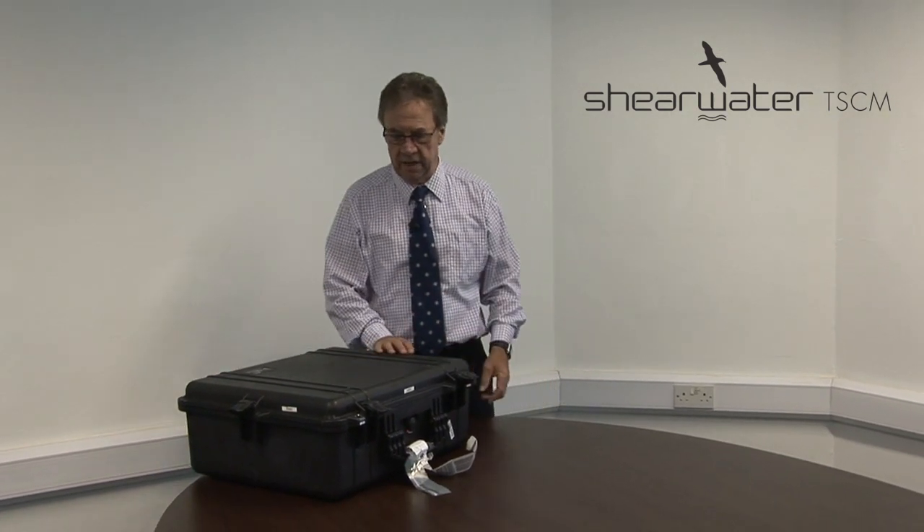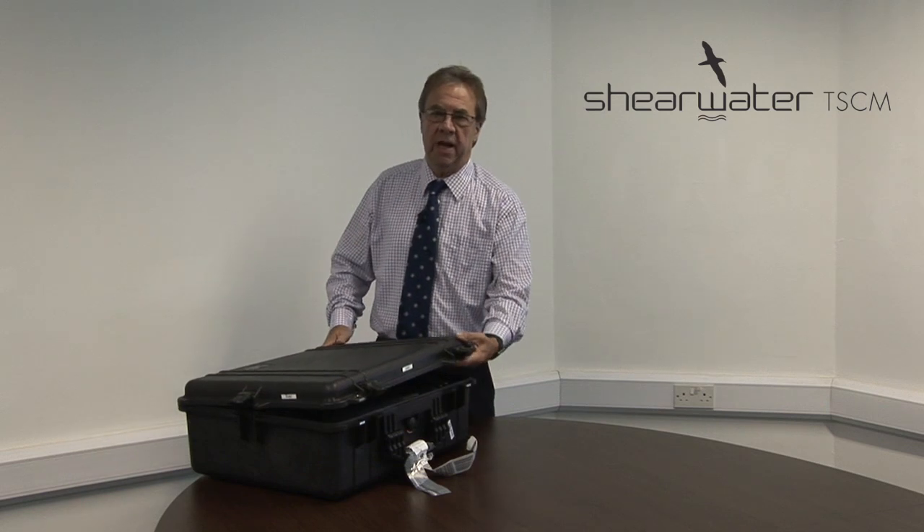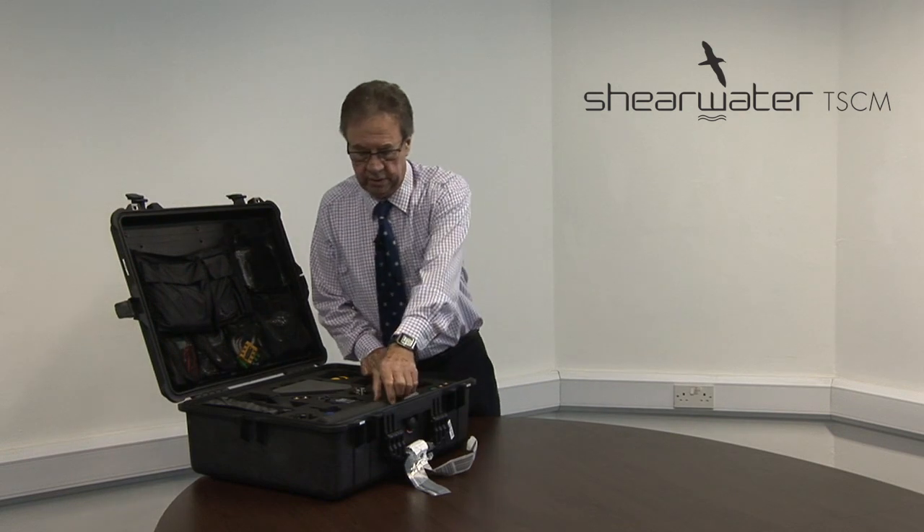My name's John Little, my company's Shearwater and we manufacture what is now an established product: Bloodhound. Bloodhound is a wired microphone detection system, an acoustically stimulated microphone detector, generically known as an ASMD. This is my personal kit and you'll observe it's been around the world a couple of times. It's housed in a military standard rugged case and here are some of the primary components.